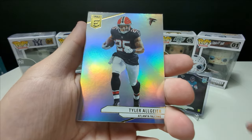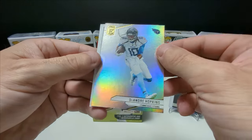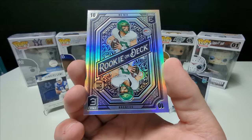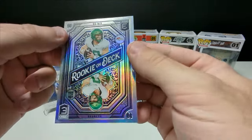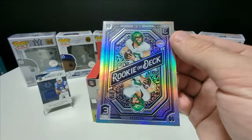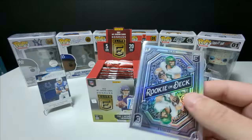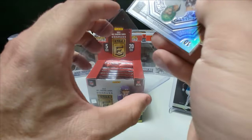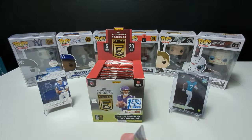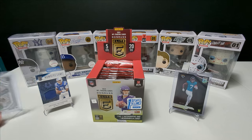I'm newer to football — this is like my first full season actually watching. I've been watching a lot of highlights. Bo Nix rookie on deck. It's a good start. Some of the corners look a little off on these though. It's a really sharp-looking card. Brian Thomas Jr. is definitely someone I'll have to ask my brother-in-law about.